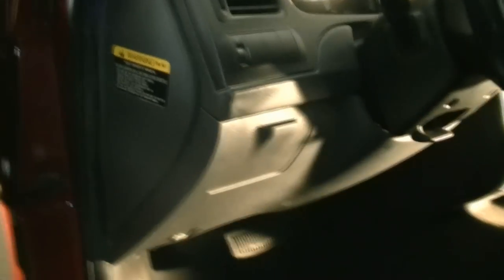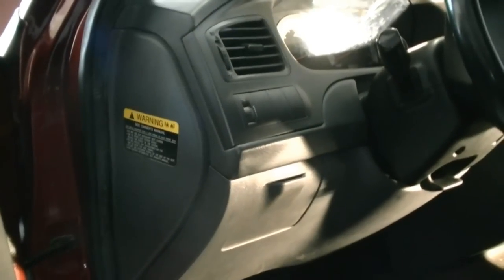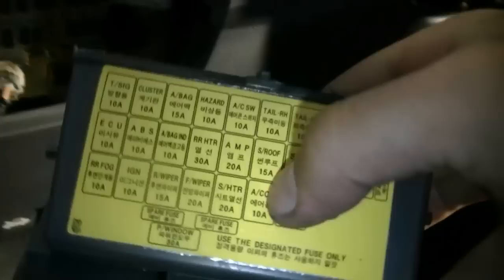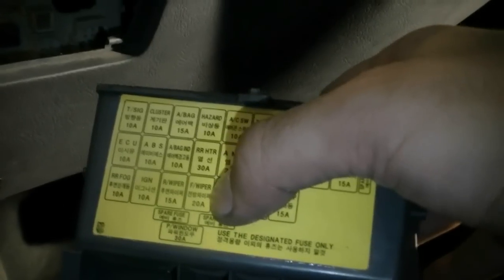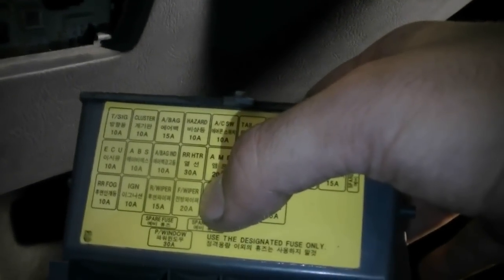If our pump is not working, first we want to find the fuse responsible for the pump getting power — that's usually inside the cabin fuse box. On different cars the fuse box is in different places: sometimes on the side, sometimes underneath the driver's side dash, other times under the glove box on the passenger side. On this car it's behind this little compartment here. Once we pull it out, it has a little guide on the back — and as you can see, it's this fuse right here for the front wipers. On this car, the fuse for the wiper and the washer fluid pump is the same.